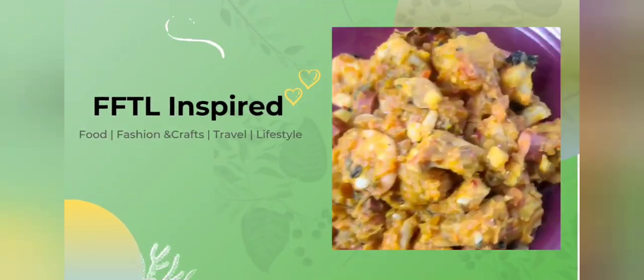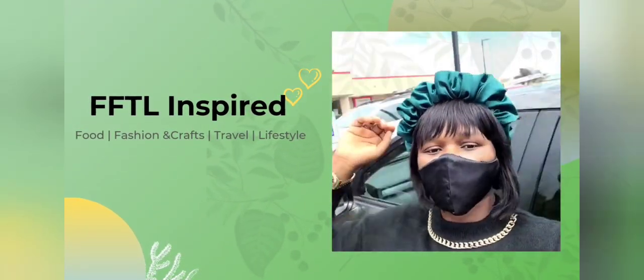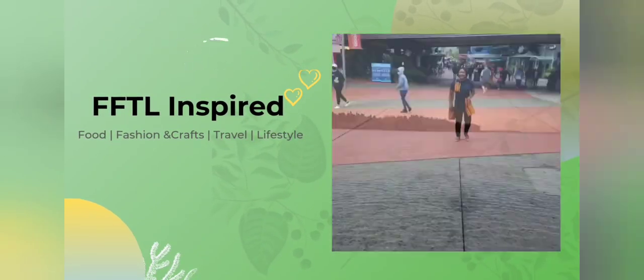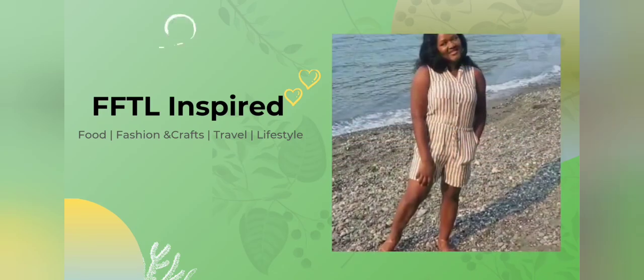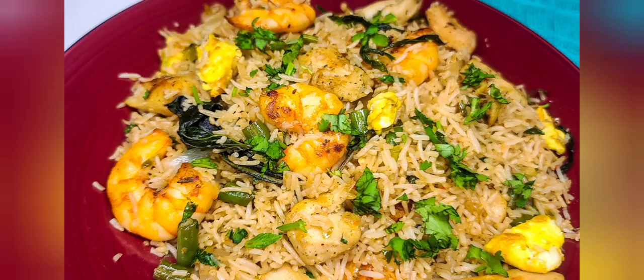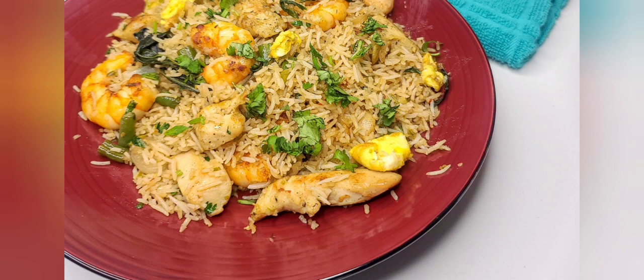Hello, welcome back to FSTL Inspired. If this is your first time here, you're welcome — it's all about food, fashion and crafts, lifestyle and travels. So if you love content like this, kindly subscribe. Today I'll be showing you how to make Thai basil fried rice. The first time I had it was at a restaurant, I decided to try it and it came out really good. I'm sure you'll love it, so watch me as I make mine.